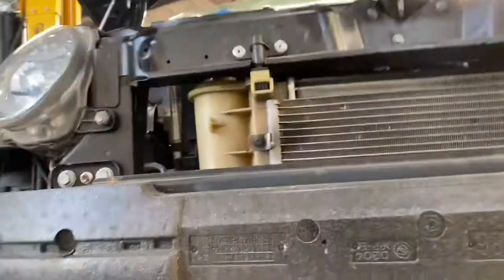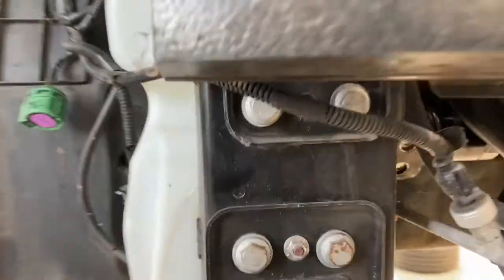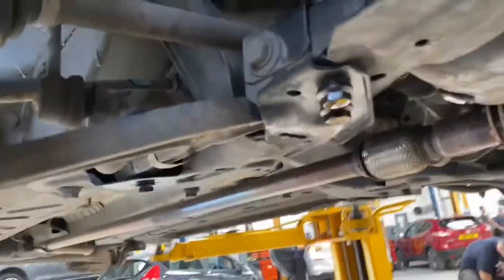Hello ladies and gentlemen, welcome back to Gab Official. Today I'm going to be removing the lower arms on this Fiat 500. As you can see from the video, these are the lower arms. In order to get access to them, you have to remove the front bumper.